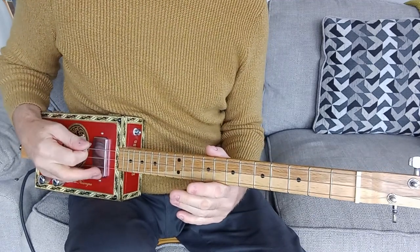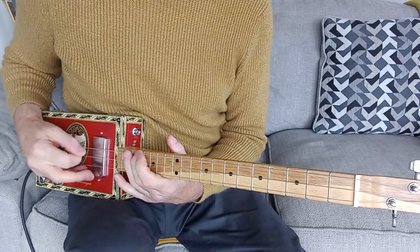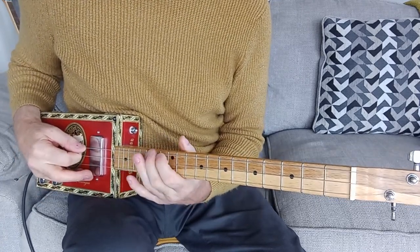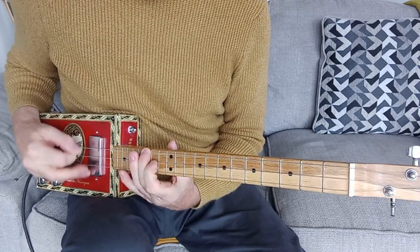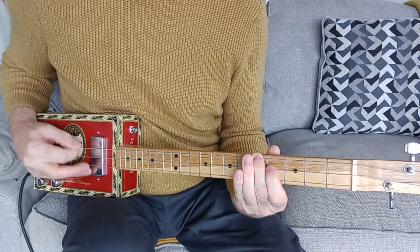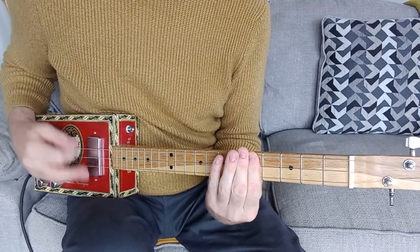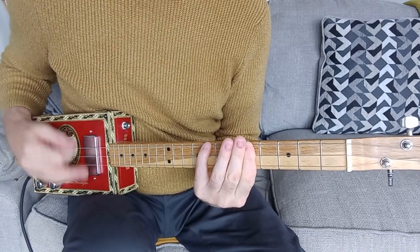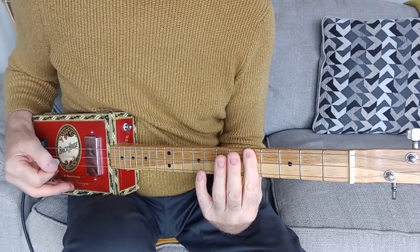It starts with this descending run from the top C, right up there on fret 14, 16, 17th fret, and slows down as you get to the lower C, so it just goes over the whole octave right down to the lower C.